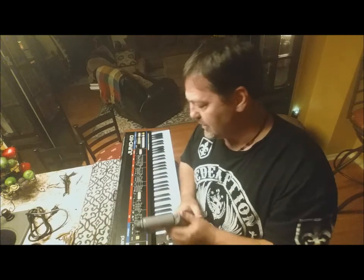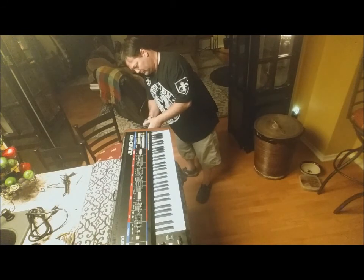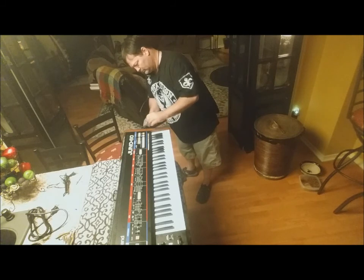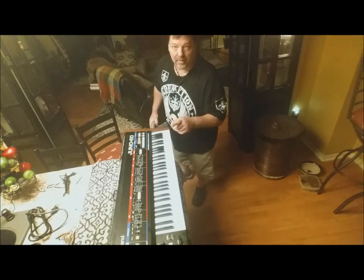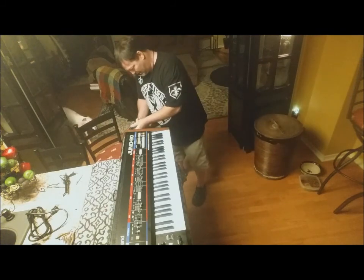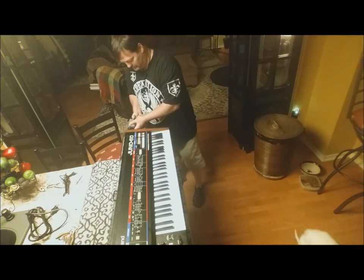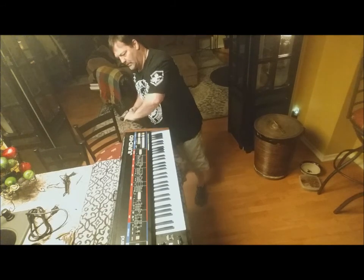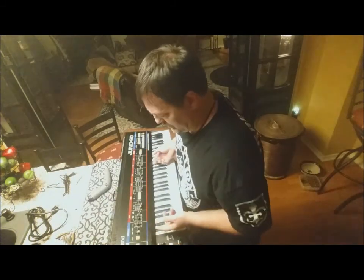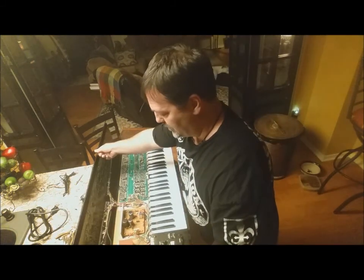To get inside this, you just need to unbolt two bolts on each end of the end caps. It's not the first time I've been inside one of these, and it definitely will not be the last. I've got the four bolts out, pop the lid open, and voila — this is what you have.